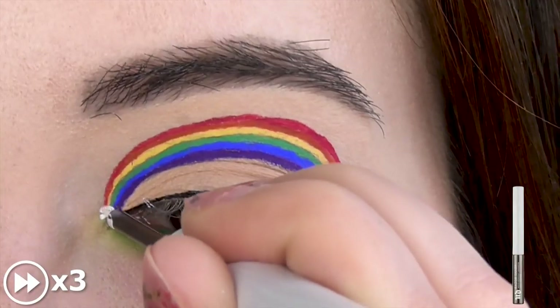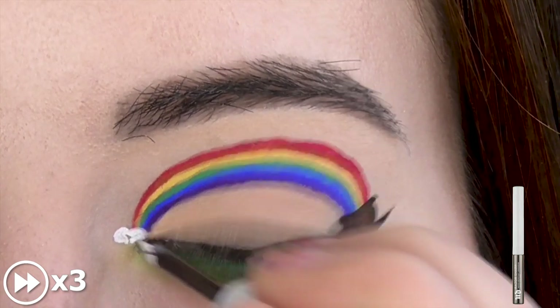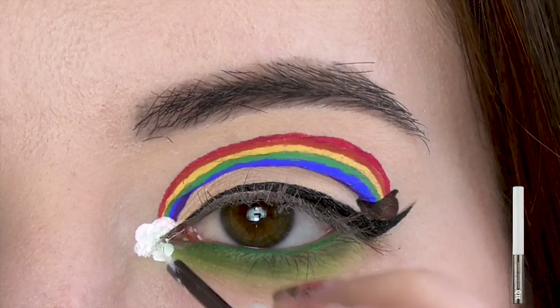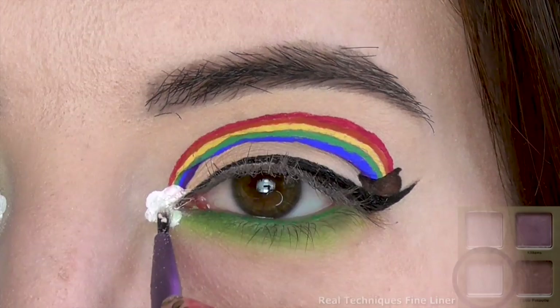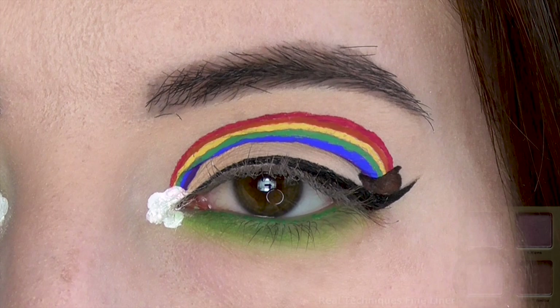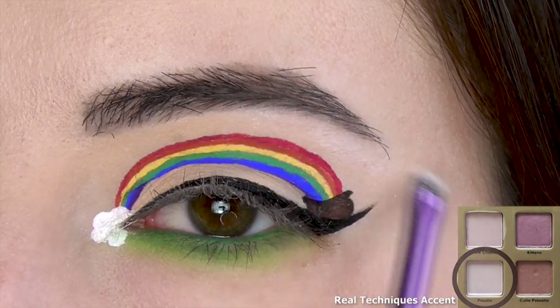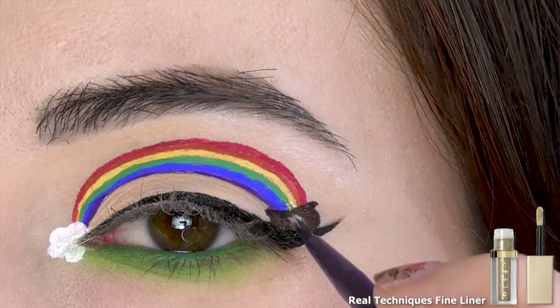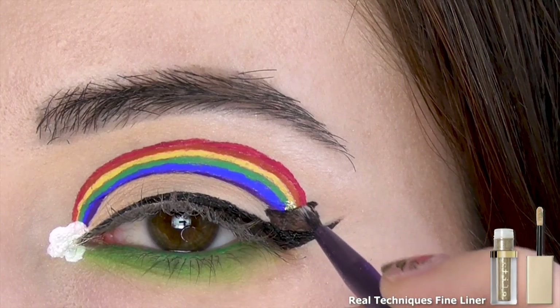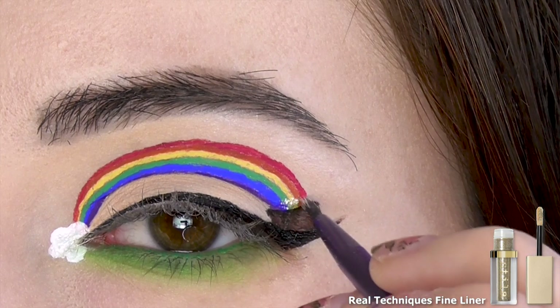Next, I'm using a white liquid liner to draw a little cloud in the inner corner. I went over it with a pearly shimmer shade to add a subtle sparkle, and I also used the same shade to lightly highlight the brow bone. Finally, I'm using a glitter liquid eyeshadow to fill the pot with gold — I waited until the very end because glitter has a tendency to get everywhere.